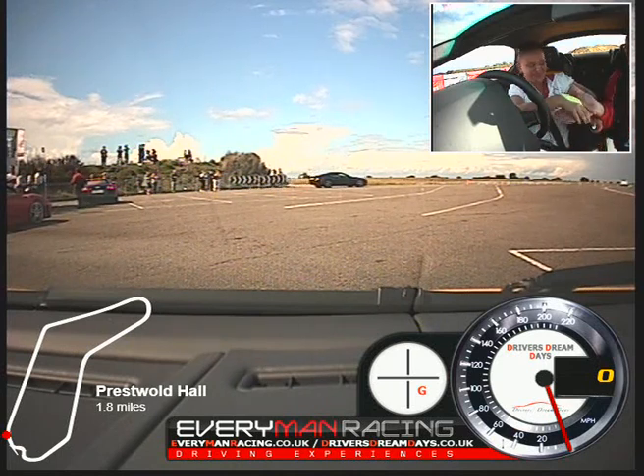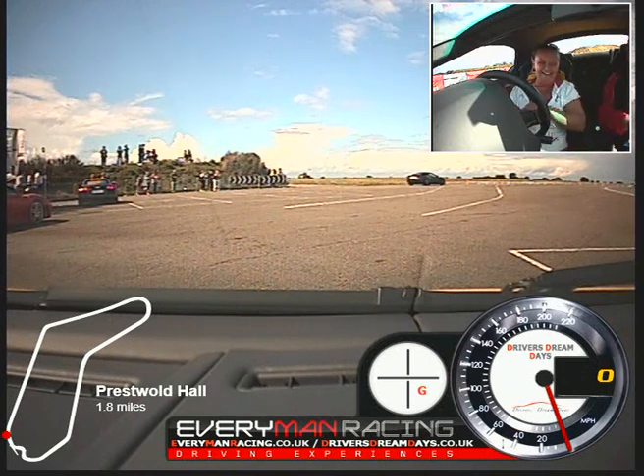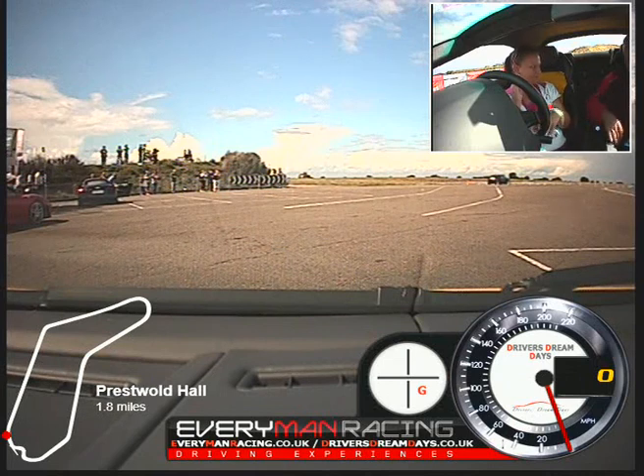Well done. Thank you very much. I shall be back. Excellent — that's what we like to hear. And you're doing the Nissan now. The Nissan — you won't believe how fast that is. It's blisteringly fast. Thank you.